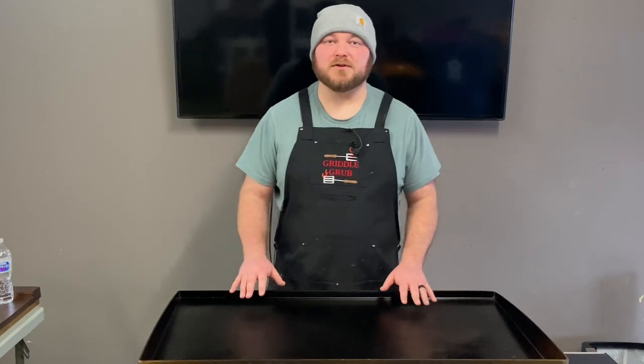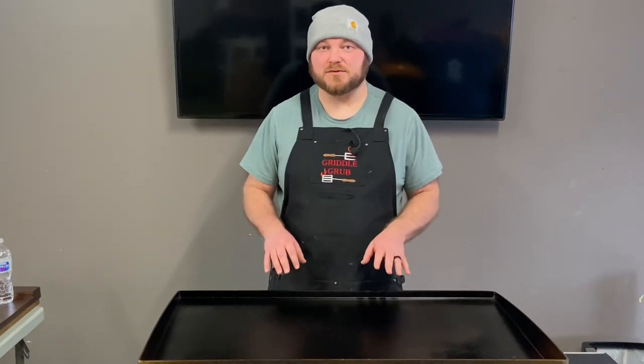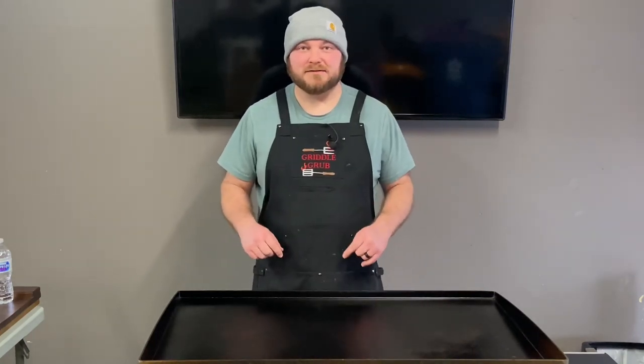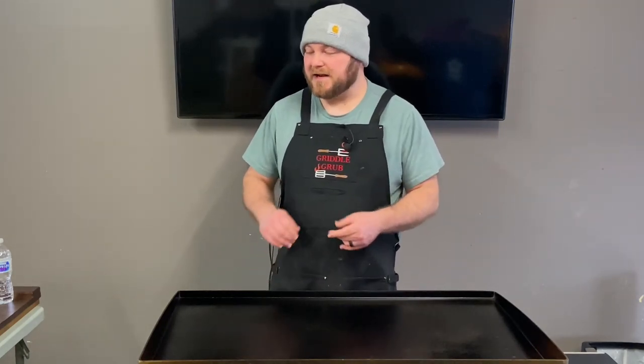What's going on everybody, welcome back to Griddle Grub. Today we're going to be making some smoked sausage breakfast tacos. We got some really good ingredients going into this, so come on in and check them out. And don't forget we are giving away a griddle for 1,000 subscriber giveaway — not sure what kind yet, but stay tuned, that's coming out soon.